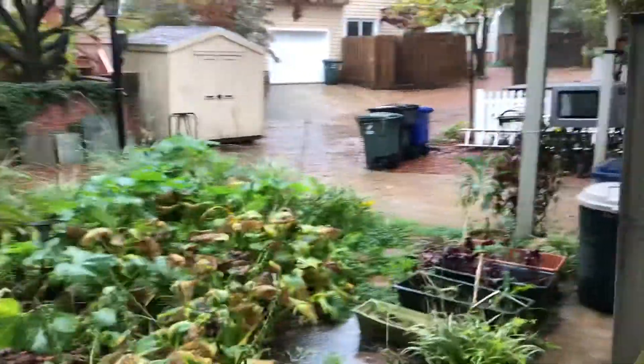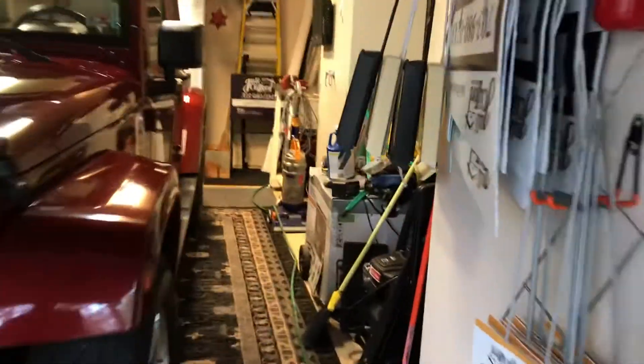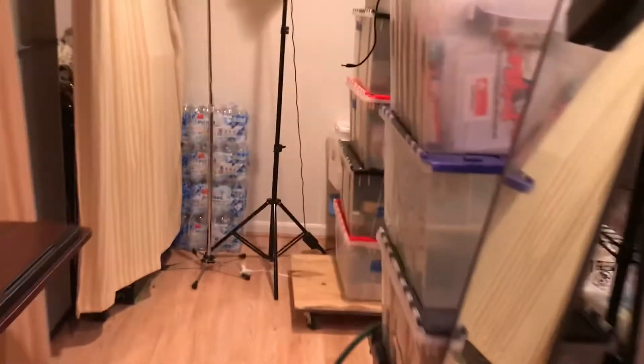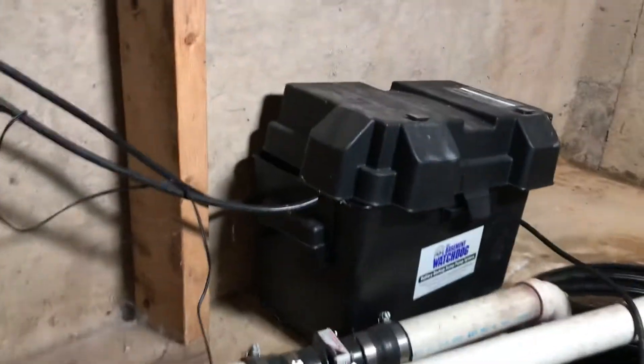We're going to walk through here, go into the basement — see if I can do this without killing myself — and then we're going to take a look at the sump pumps. Through the doomsday bunker of love, and then as we get into the little area with the sump pump...